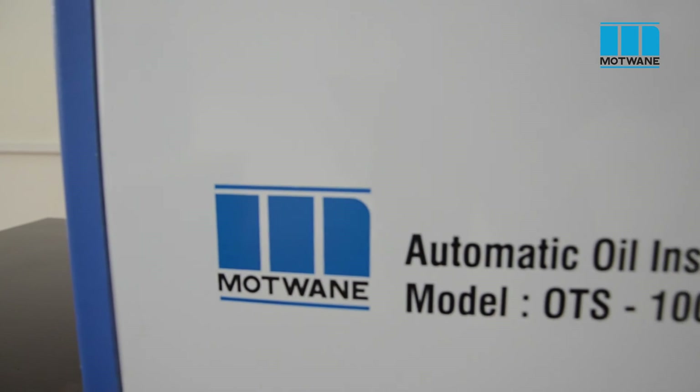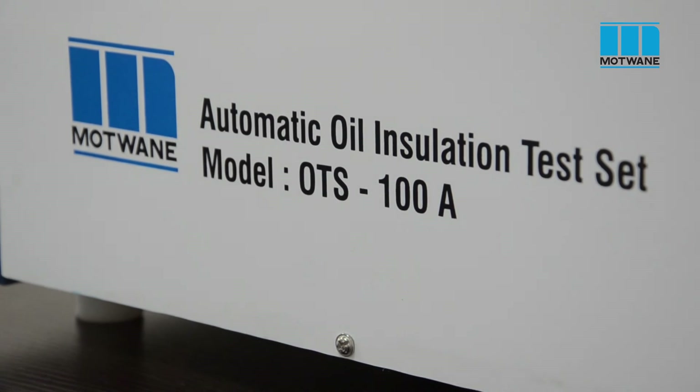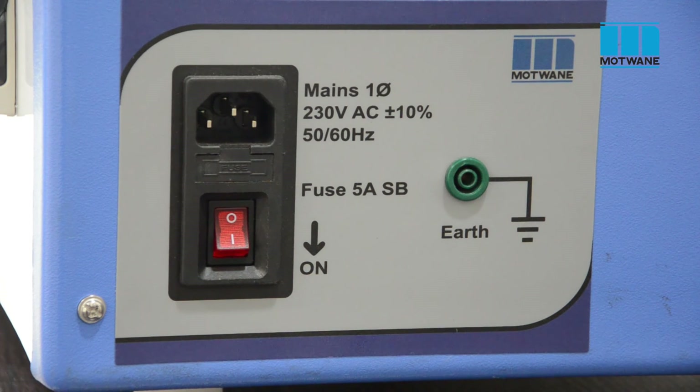Let us have a look at Motwane's OTS-100A. It is a 100 kV insulating oil BDV test kit. This is the main input supply with on/off switch, and this is the earthing terminal. Please note that while conducting any test, the earthing lead is first to connect and last to remove, whereas the power cable is last to connect and first to remove.